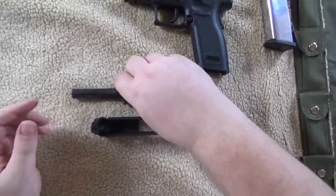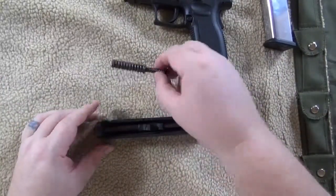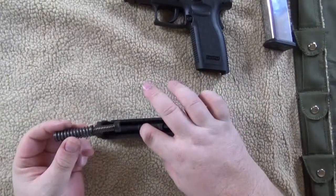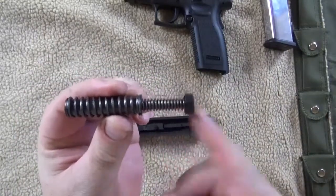You're done cleaning. Just reverse the process. Barrel in. Spring — make sure you orient it the same way. This bigger piece fits up against this knob back here. The fat spring forward, skinny spring back.